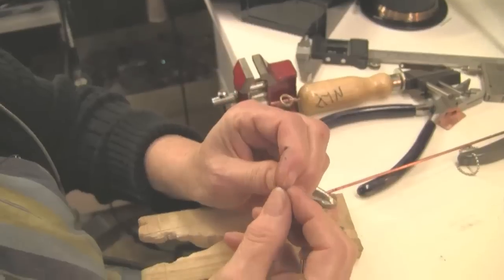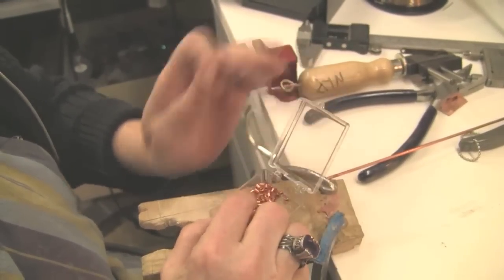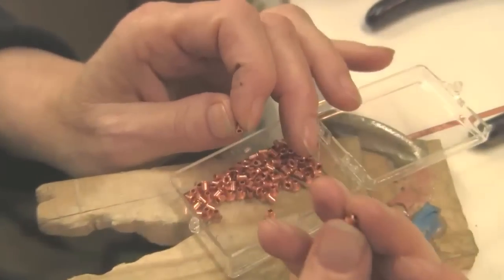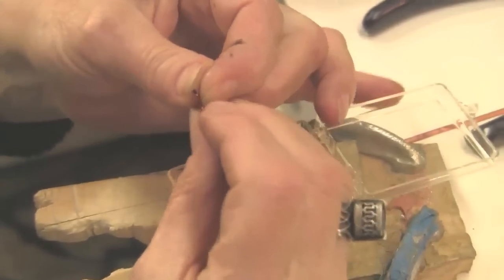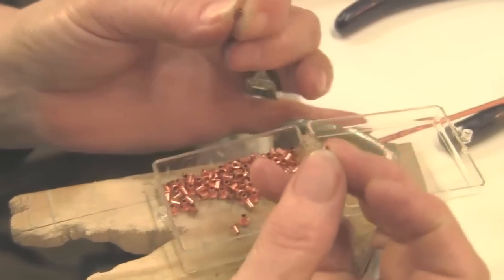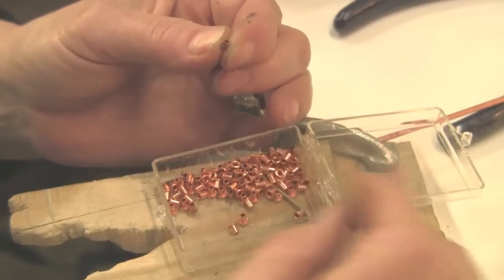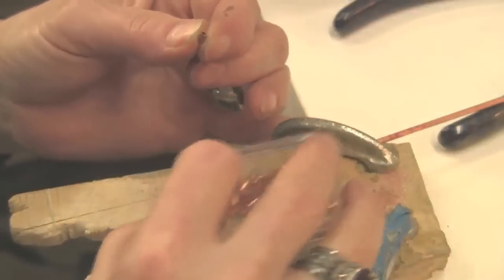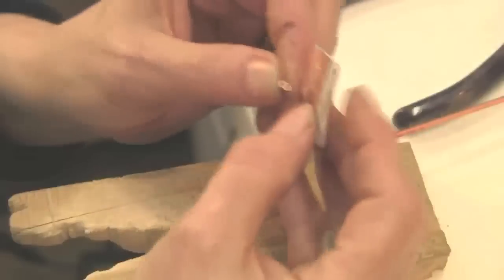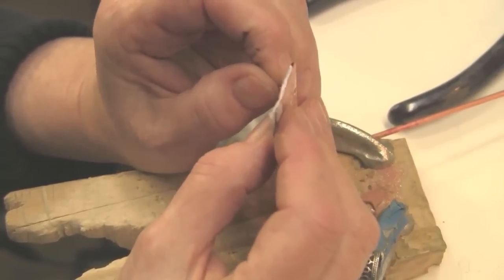So now we have our little tiny rivet. At this point, I'd like to show you another alternative to cutting tubing — they sell all different kinds of these little pre-made rivets, which in this case are pretty close to the same size and height. It depends on how big a rivet you need, but these are great for general little tube rivets and you don't have to cut anything, which makes it a lot easier. So anyway, here we have it — we're going to put it through.